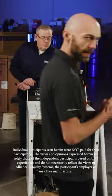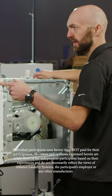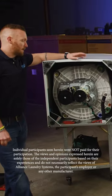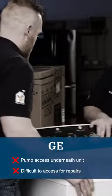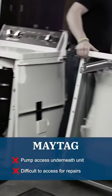All right, guys, looks like you got the pumps out of here. I noticed right away — two of these guys are up on tables. What's the deal there? You access the pumps from the bottom on these models, as opposed to like Speed Queen, where you just got to pull the front panel.